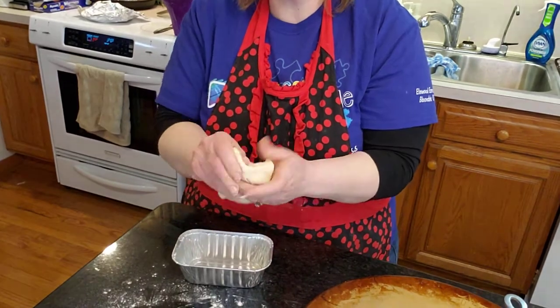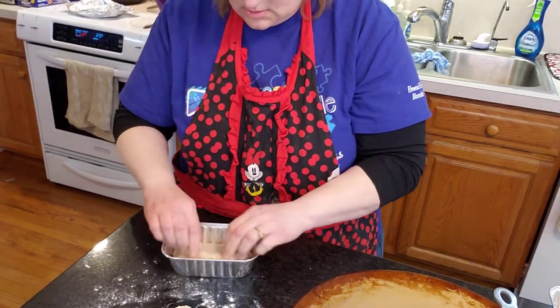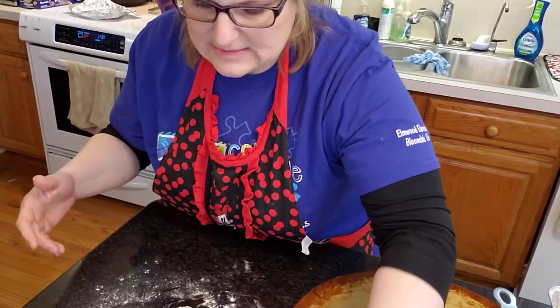The dough kind of shrunk when I put it in the pan, so that's why I'm redoing it. Maybe they will rise up.